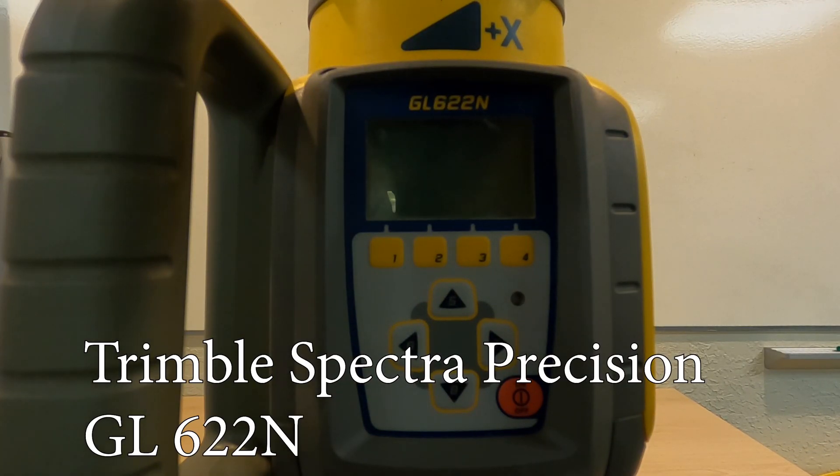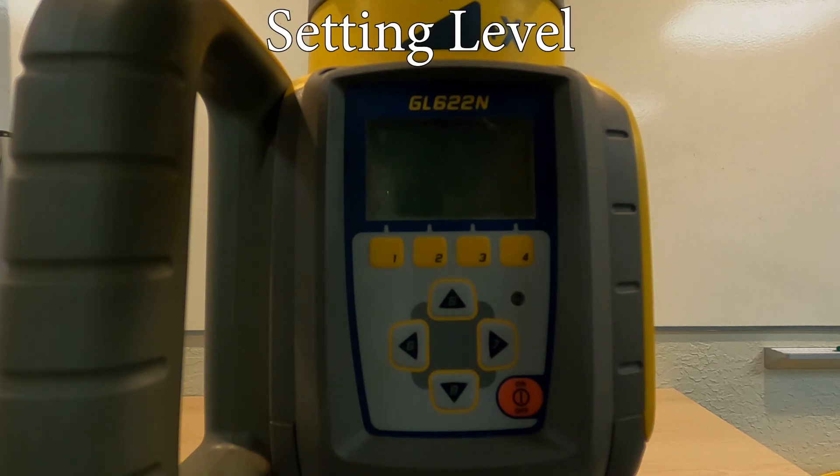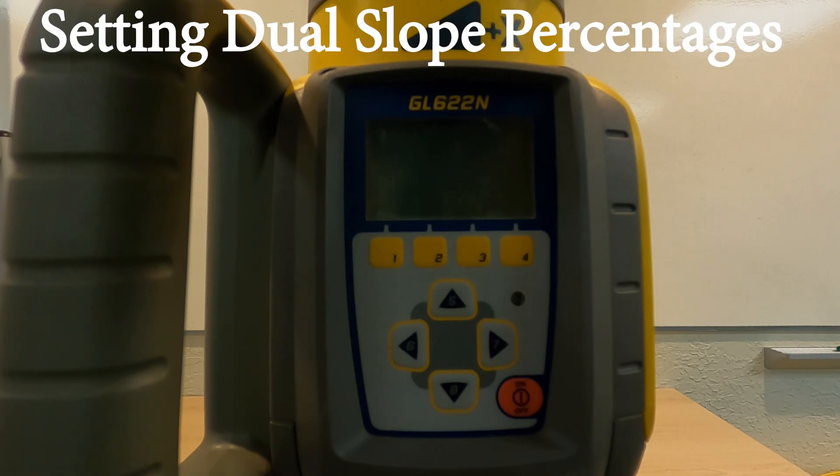We're going to talk about the Trimble Spectra Precision GL622N Dual Plane or Dual Slope Laser. We're going to go through how to turn it on, how to check for level, setting it level, setting a cross slope percentage, setting your grade profile, and setting your dual grades.